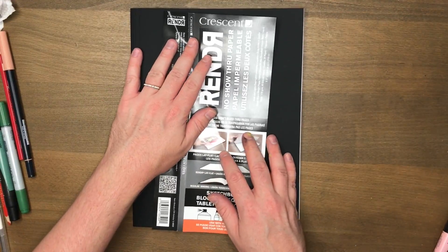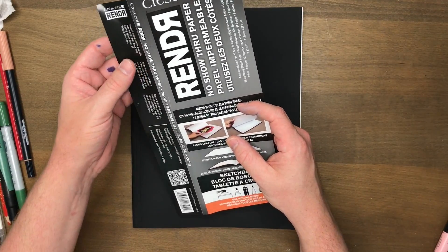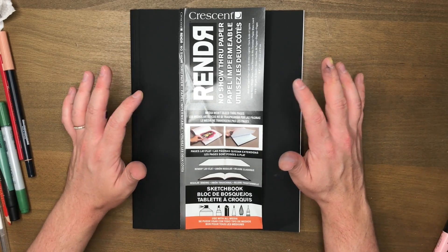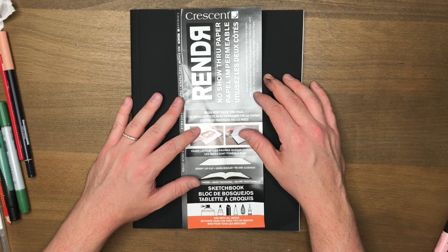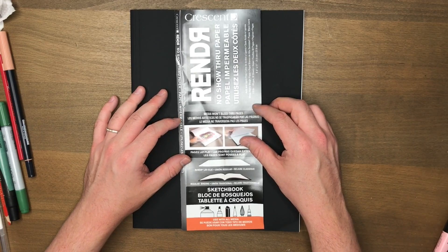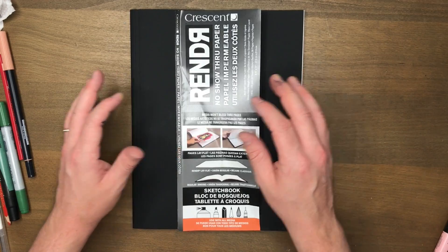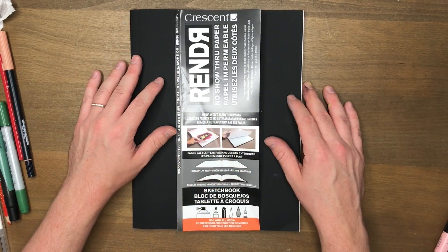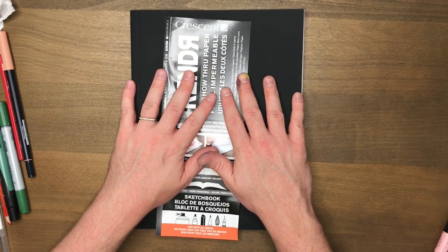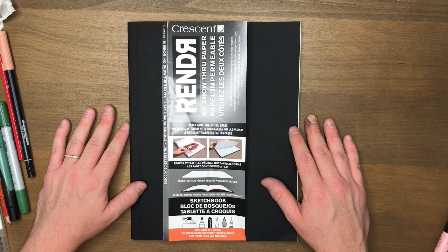Let me know what you thought about it, and let me know if there are any other papers or products out there you want me to try or are curious about the claims they make. I just like to test things out for my mixed media style using a lot of the products I see other people using in mixed media — sometimes reviews only test Copic markers, and I want to know what my Dilutions and Tim Holtz products are going to look like if I'm going to invest in another journal. I've got about a billion journals already, so I'll wrap it up there — thanks for watching everyone, bye!